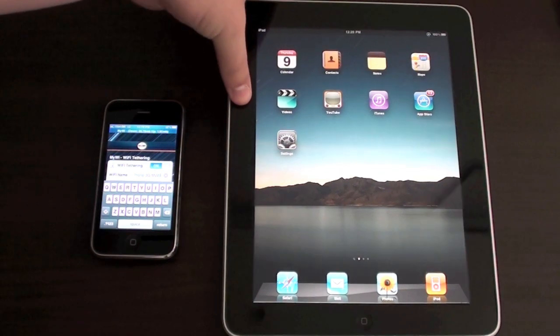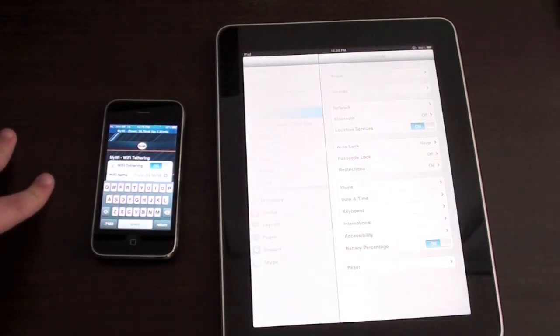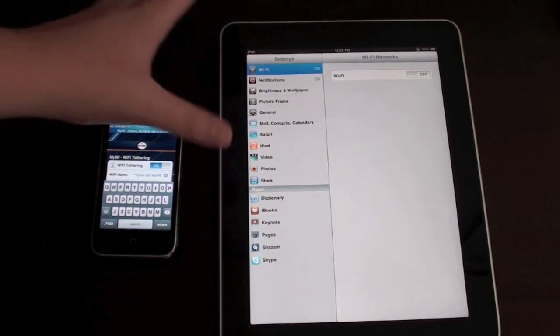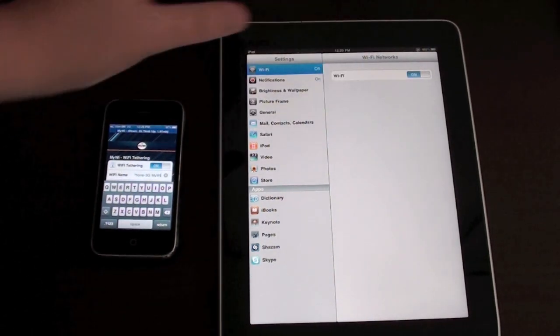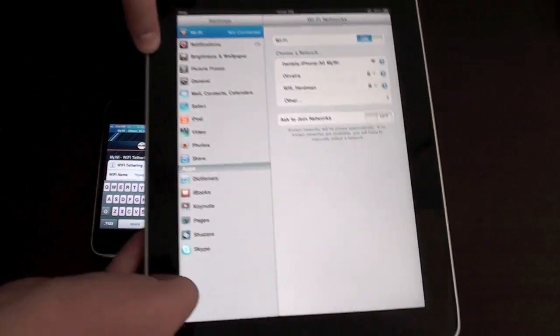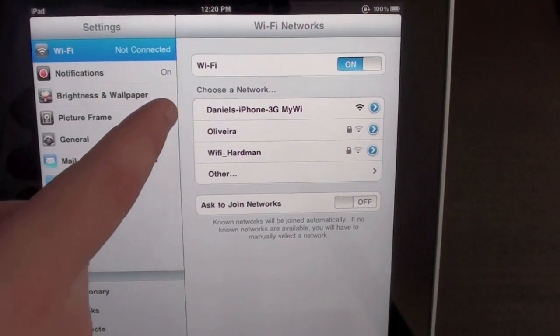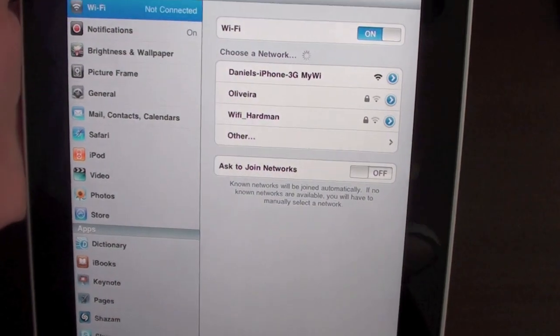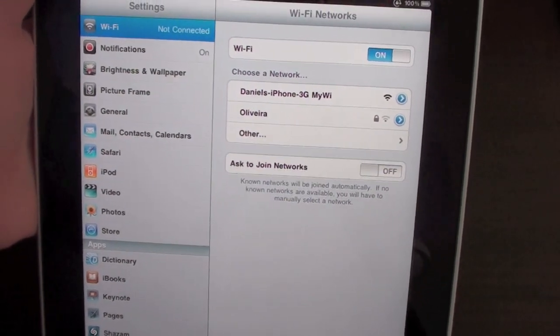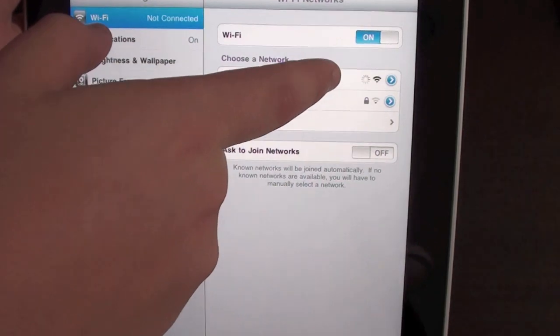Now you're just going to need to go to your iPad. Go to Settings and then go to wifi, just as if you were going to connect to your wifi network. Here you can see 'Daniel's iPhone 3G MyWi' — that's the name of the wifi network I chose. Just tap it. As you can see, there's no password.